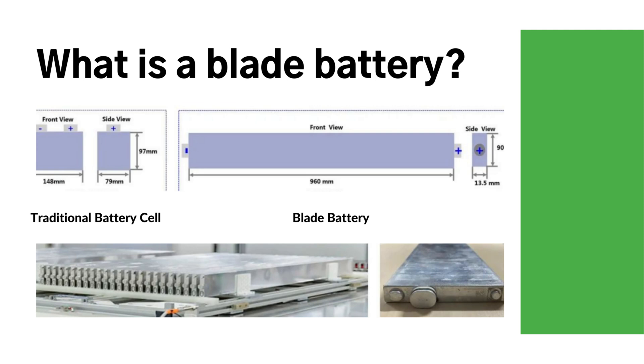What is a blade battery? The blade battery is a lithium-iron phosphate battery for electric vehicles. The battery cell has a special design with a common length of 96 centimeters and width of 9 centimeters, so it resembles a blade and can be inserted into the battery pack.